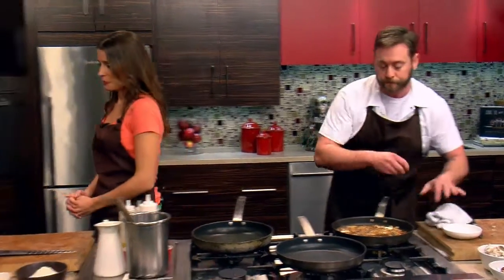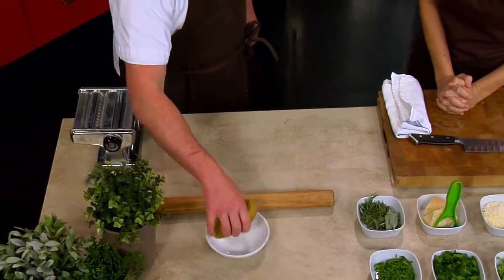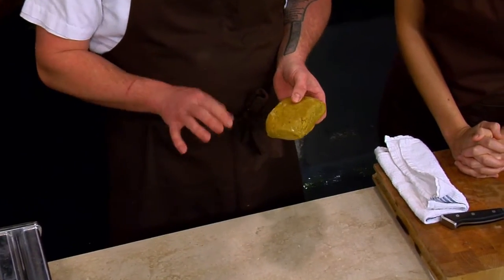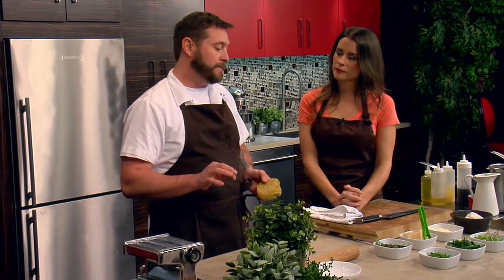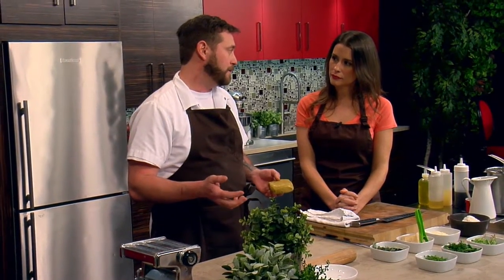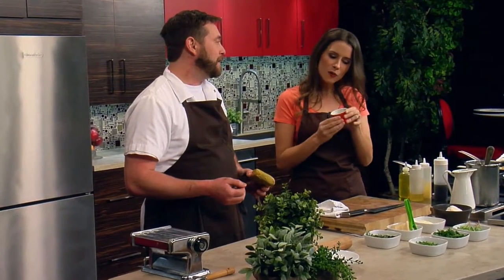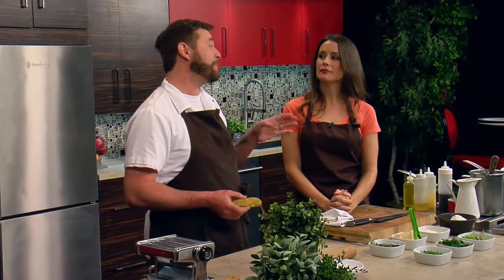Here I have porcini pasta that we made. It's egg yolks, eggs, a little bit of white wine — I tend to add that to keep it from oxidizing — a little bit of olive oil, and high-gluten flour, like a bread flour. Then I take a little bit of dried porcinis, grind them up really fine, and fold that right in. Sometimes it's nice to use a little bit of that powder in the broth itself to give it a little extra oomph.